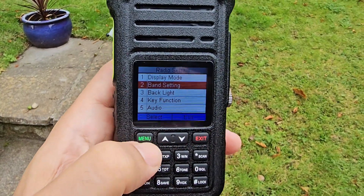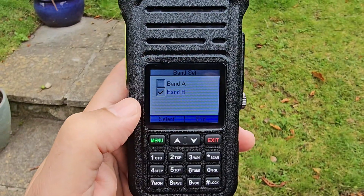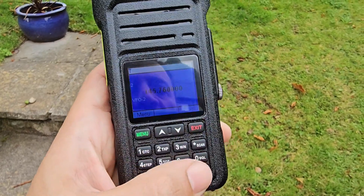There's band setting here — band A and B. If you deselect one and then exit you go into single mode as well.